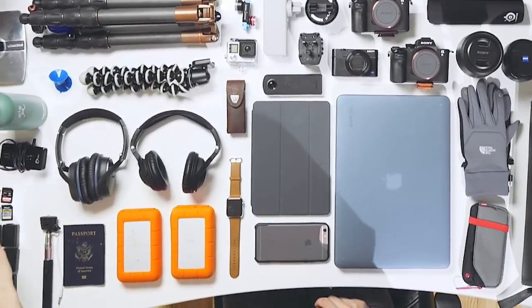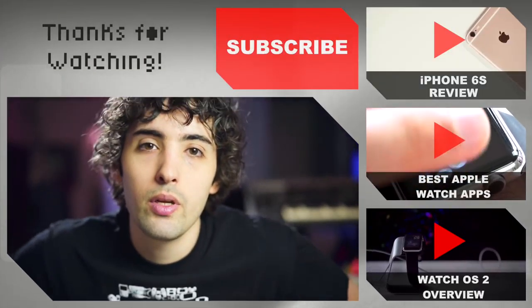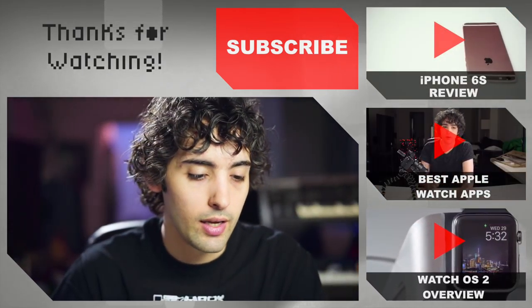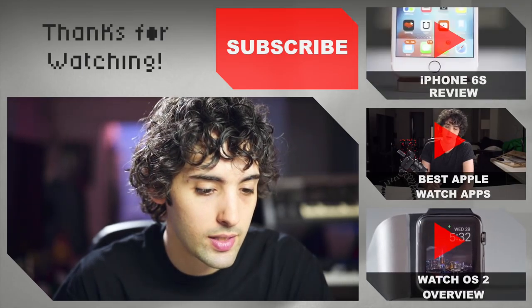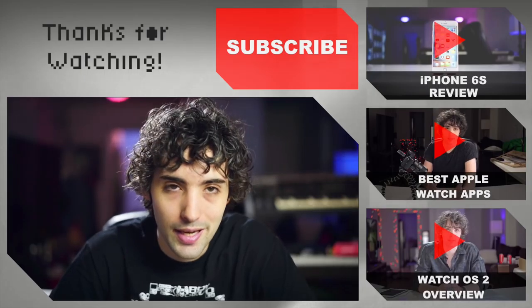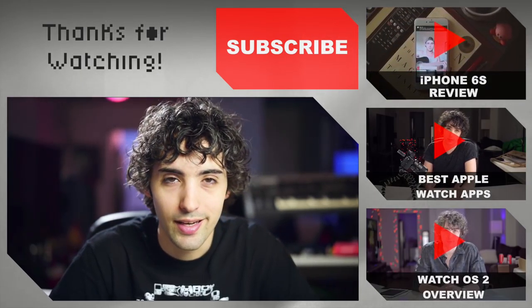Lastly I just have some memory cards and some batteries, and that is it guys — that's what is in my bag, Extreme Travel Edition. I want to hear what you think, so let me know in the comments below. Did you find any of this useful? Do you have any questions about any of this stuff? And if you're new to this channel, definitely consider subscribing and I'll keep you up to date with all sorts of new fun stuff. Thanks so much guys, I'll see you next time.